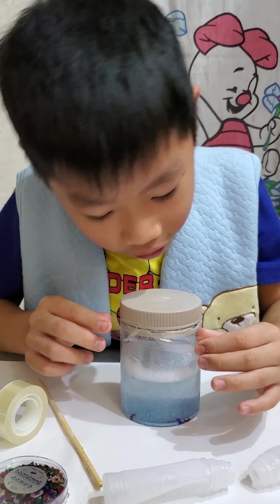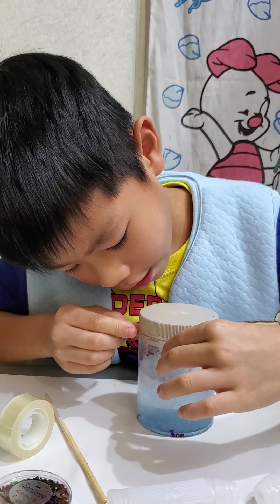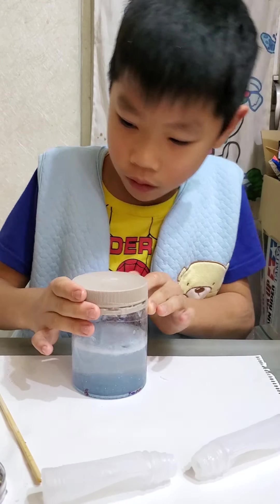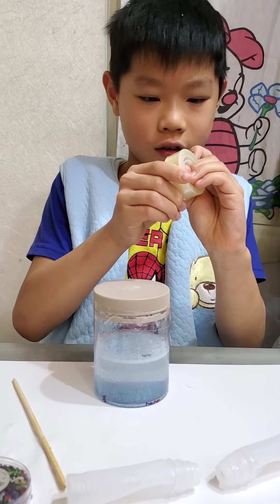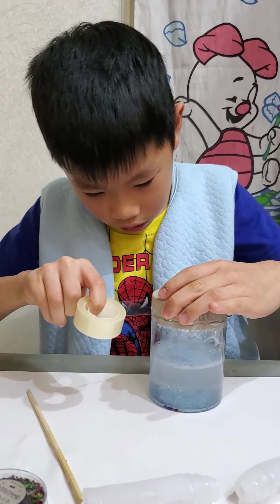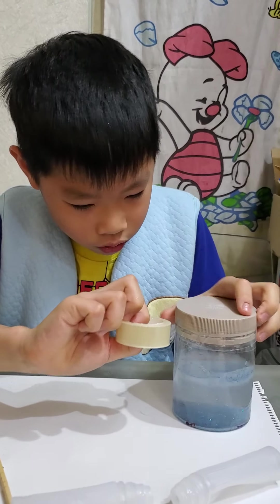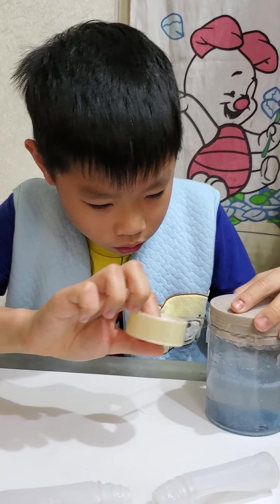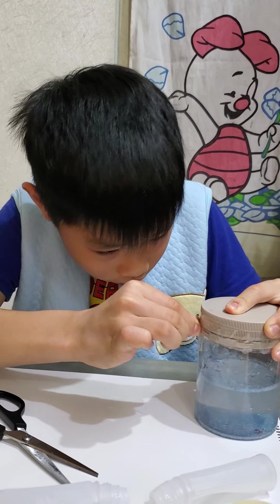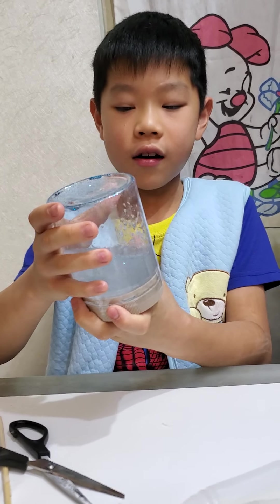And you need to take maybe 23 days to clean it, because inside there is some glitter and many things. Just put the whole tape on it. Now it's done.